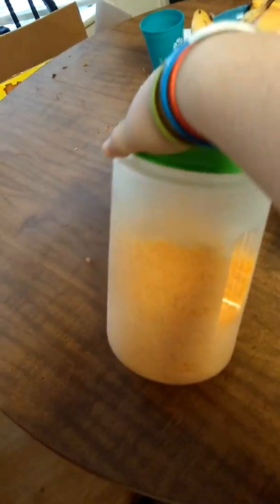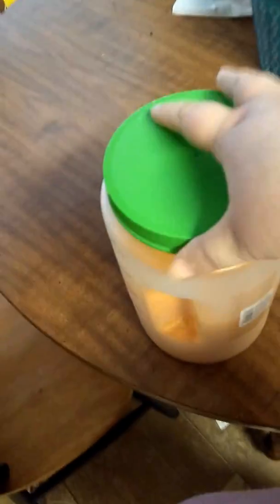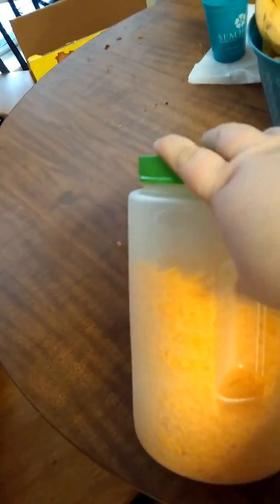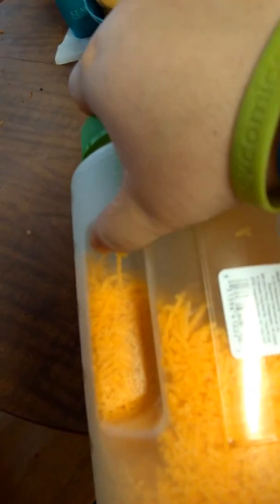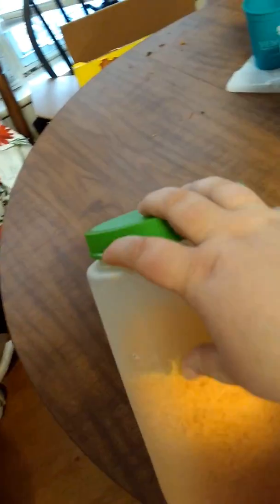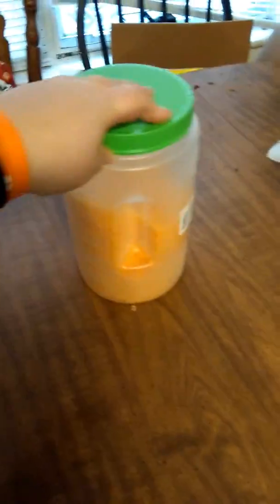So then I also got this container at Dollar Tree. These are kind of like an airtight container. I put my cheese inside of it because, again, I buy it in bulk. I did not label it just because I want to use it for a little bit and see if it's something I'm going to stick with. And I also decided not to label it because you can clearly see that it is just cheese and nothing else.